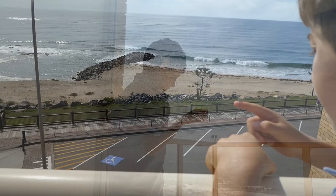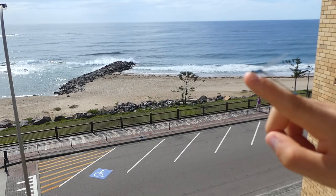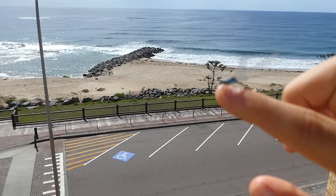Let's go outside. There he is. Look, there he goes!